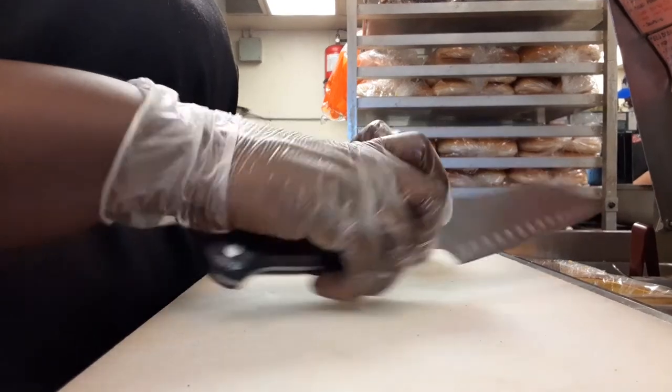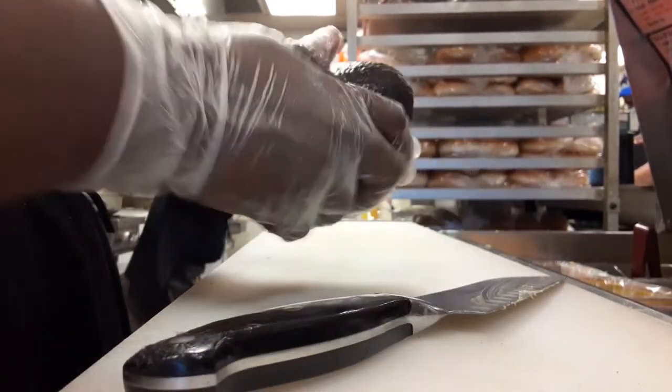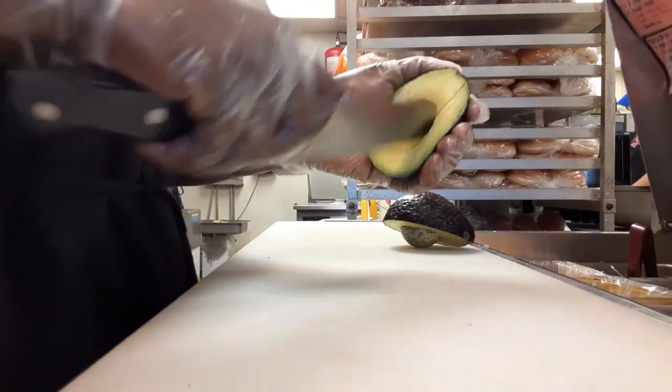All right, so super easy. We're going to start by cutting the avocado around, just like so. And when you finish doing this, you're going to then go vertically down the flesh of the avocado, like so.